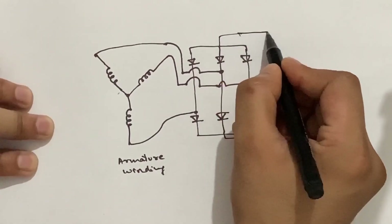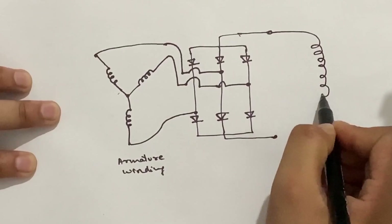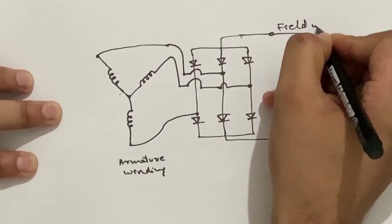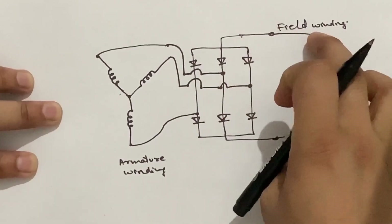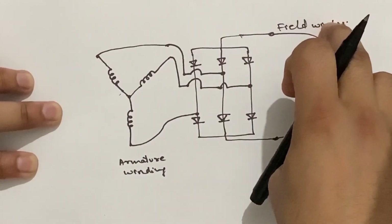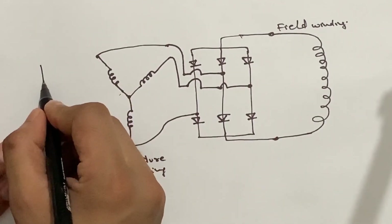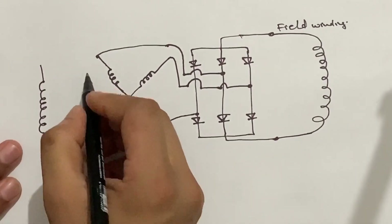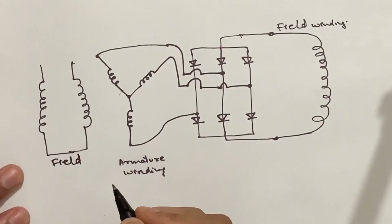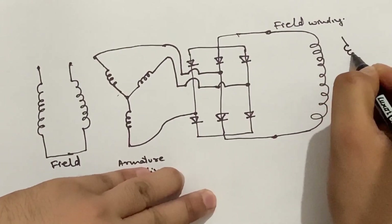At these terminals we have the DC voltage, and this DC voltage is given to the field winding of the alternator. This field winding is also mounted on the rotor. So on the rotor we have the armature winding, silicon diodes, and the field winding. On the casing we have the permanent magnet, which creates the magnetic field. And at the other end is the stator or armature winding, which is also mounted on the casing.